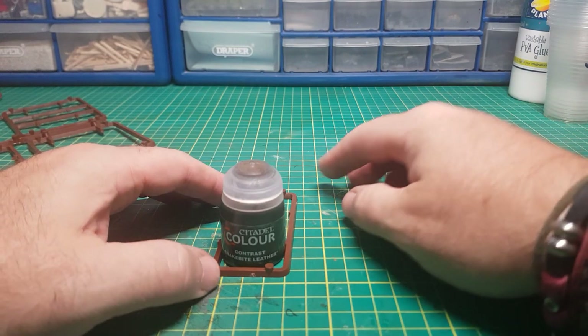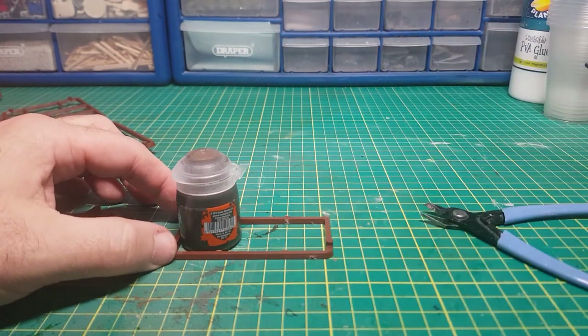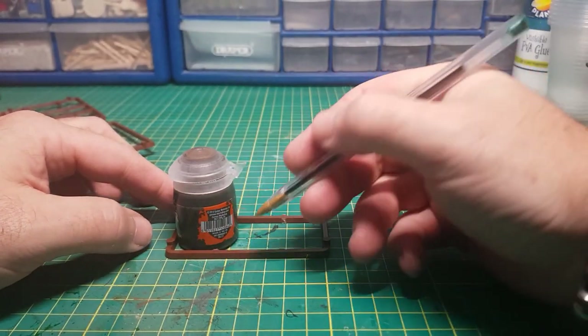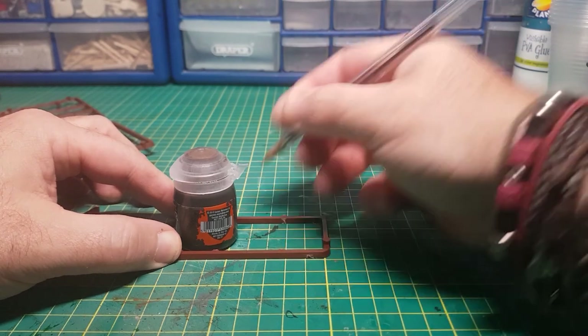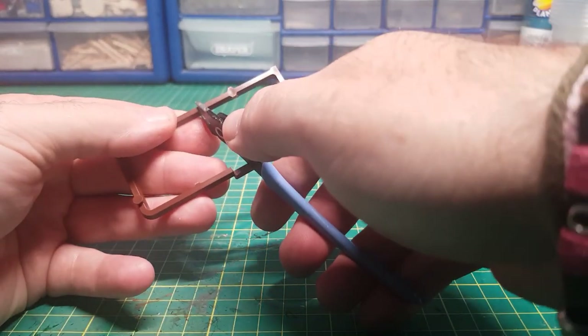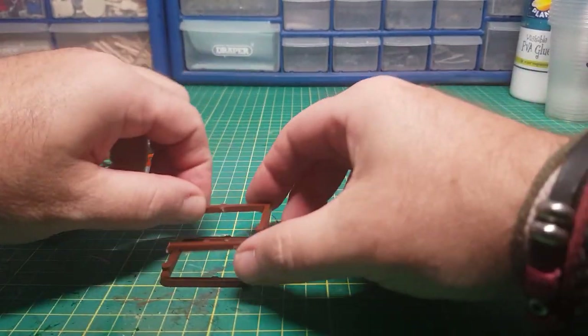And there we go, the bottle sits in there perfectly. It's a bit too long at the moment so I'm just going to cut it in half, and then I can place the back half on top of the front half.